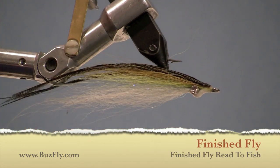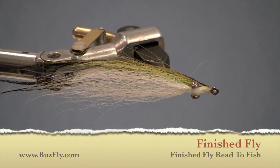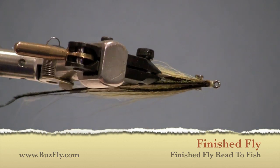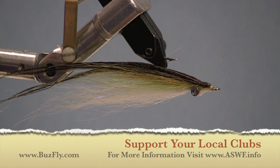Here's the finished fly — it's all ready to fish. As you can see, a Clouser minnow can be tied in many different ways with many different colors and combinations of materials. This happens to be one I like. Good luck with it and have fun. For more information, you can contact me at BuzzFly.com or visit the Atlantic Saltwater FlyRiders page at ASWF.info.